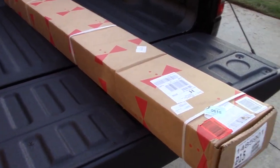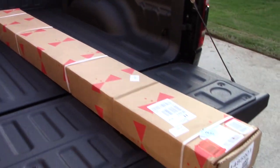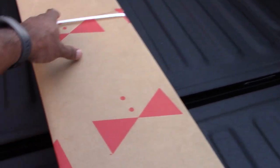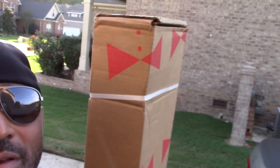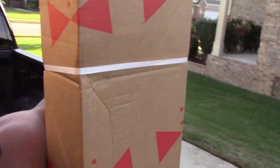Here it is — this is the Truxedo tonneau cover for the 2019 Ram Rebel, and this is how it comes packaged to your house. I ordered this one off Amazon. The box is about six foot six — I'm six five, and this thing is about an inch taller than me.